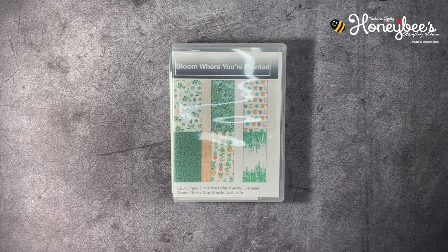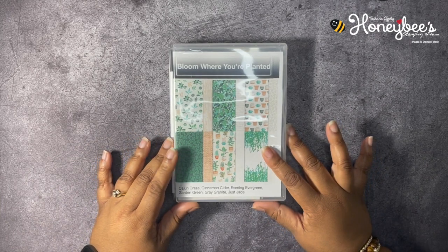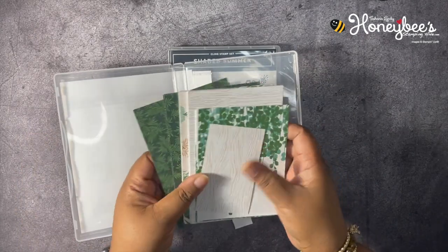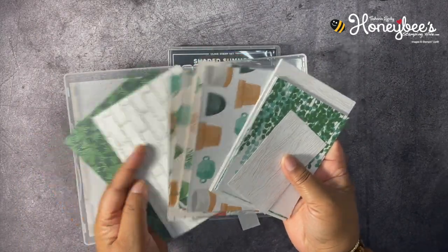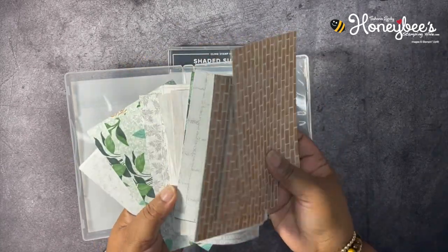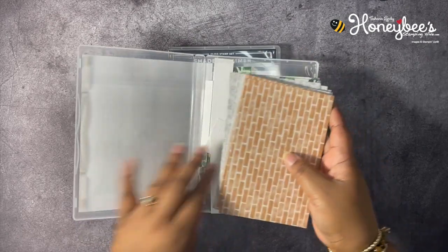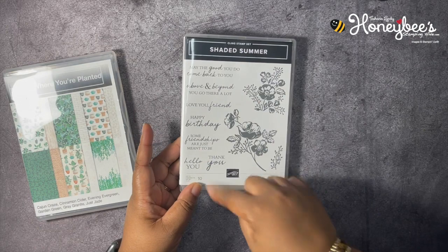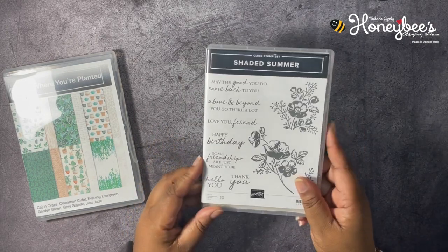Today we're going to be working on making a card using the Bloom Where You're Planted Designer Series Paper — it's a very pretty plant-based paper. We're also going to be using the Shaded Summer stamp set, using just a couple of sentiments out of it. Those are some of the main supplies we're working with today.